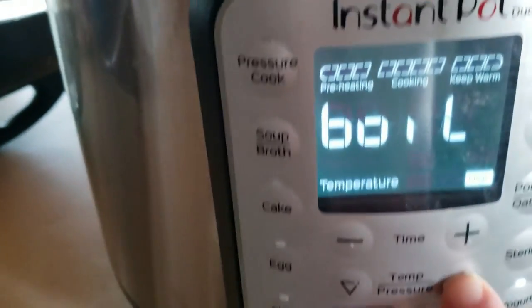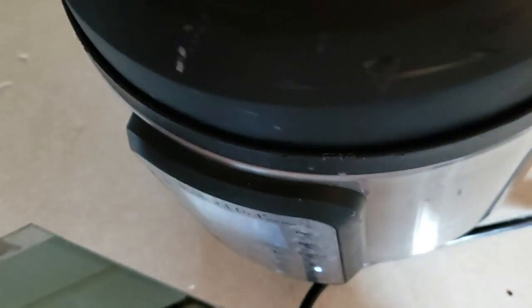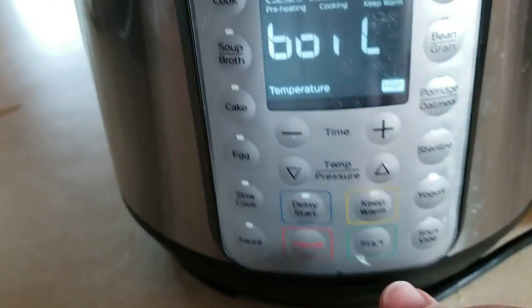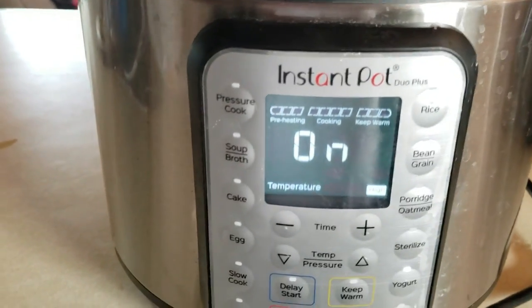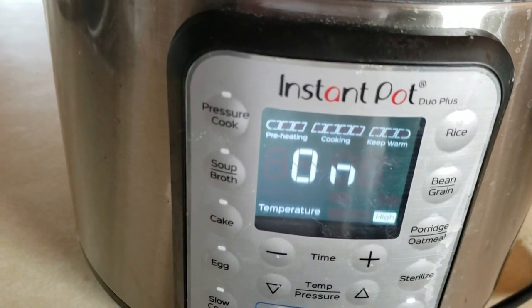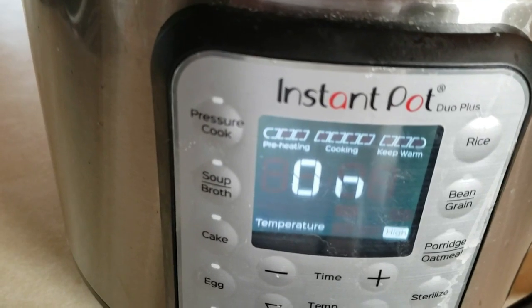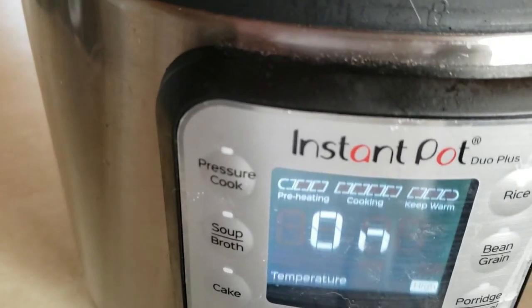We're going to get it to the boil setting, which is really how we start our yogurt. I'm just going to go ahead and hit start. Once it does that three-beep signal again, I know it's done. It's a slow heat so it's not going to heat super fast. When it's done to that point, we're going to move on and add our other ingredients that will make it curdle into cheese.